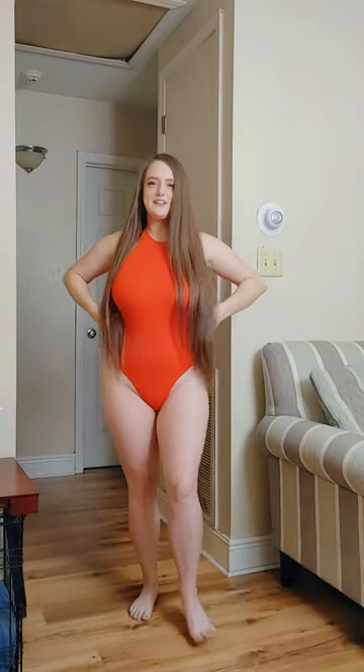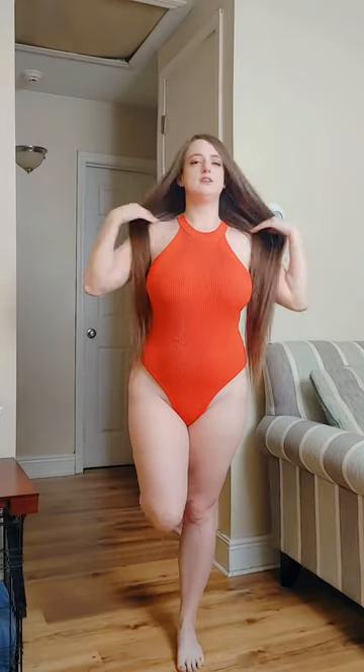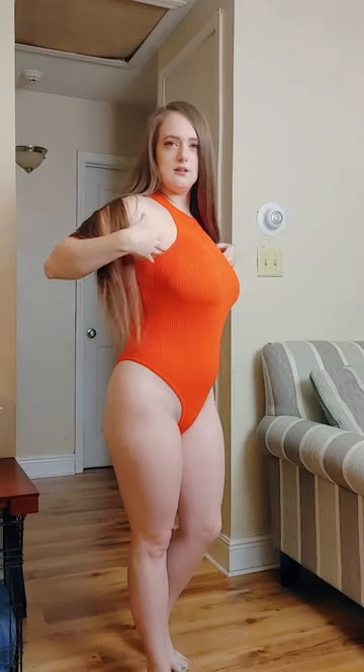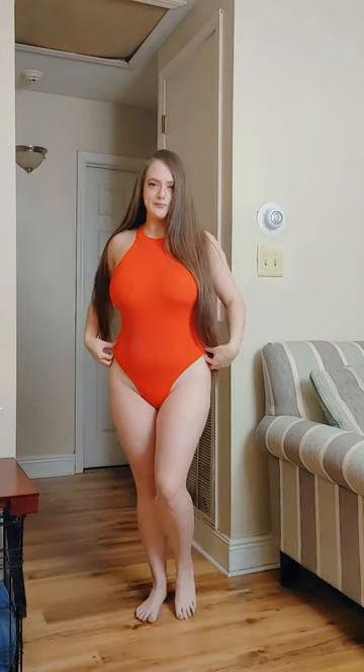All right, here is the TJ Maxx sweater bodysuit. I love how they have this little neckline, and it really does look like a sweater. I think it'd be cute with like a mini skirt.